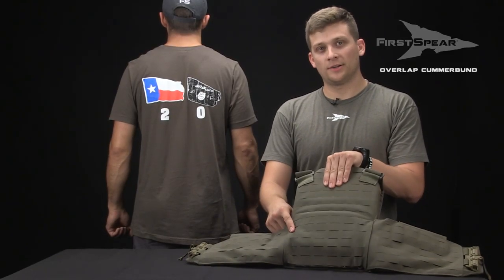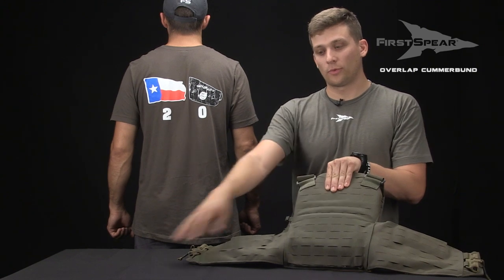Before you put your Cumberbund through the rear channel, it's a little bit easier if you move the rear plate out of the vest.